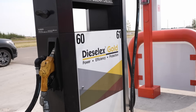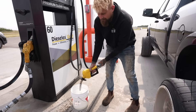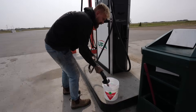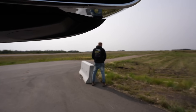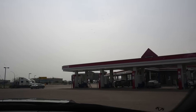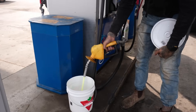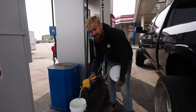Next up, UFA. This one's a card lock. This is the UFA Diesel X Gold — they actually have separate pumps for it. We've got pressure. UFA Gold secured. And this is the UFA regular diesel — looks the same color. Now we are at the Husky, which is also the Esso. I think the fuel is actually Esso, so that's what we're getting. This stuff looks the same as the UFA. Maybe it's all the same stuff — let us know in the comments.